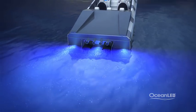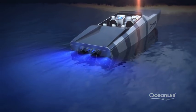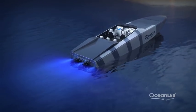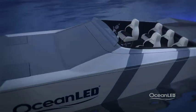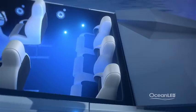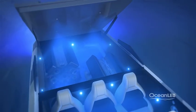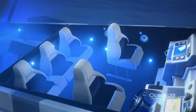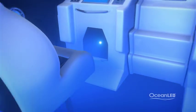When using amphibians instead of hybrids, the effect reduces slightly depending on the model you choose, but Ocean LED has the right light to suit every hull and budget. You can also use amphibians onboard to illuminate under seats, in the engine bay, or even inside lockers and storage areas.